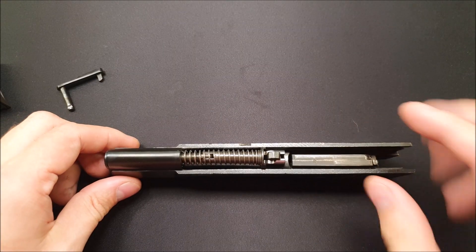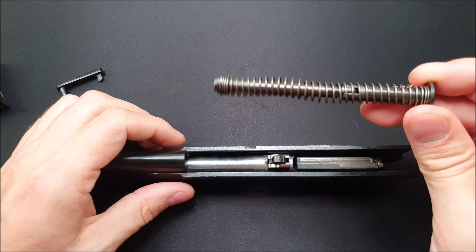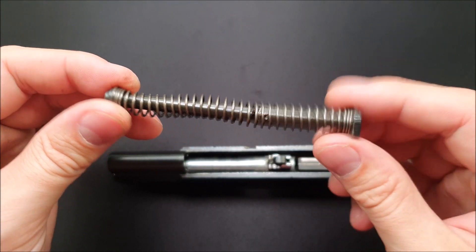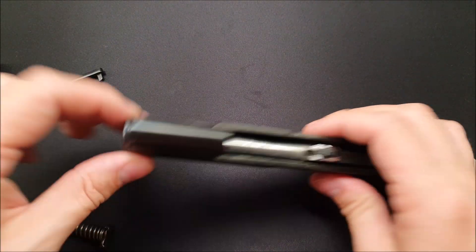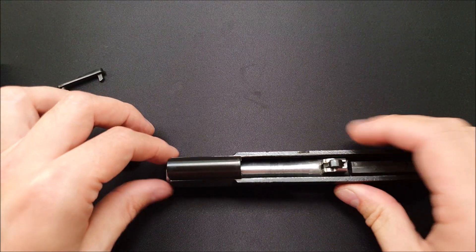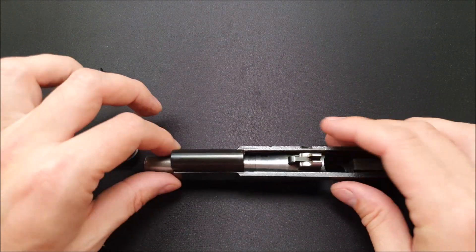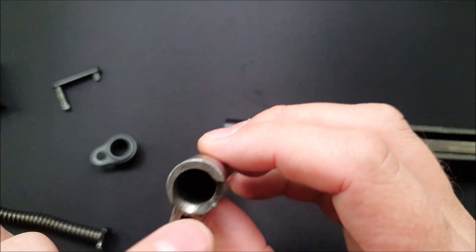Now, turning our attention to the slide: the recoil spring is on a guided, kind of movable reticulating — it wiggles in the middle there, just like the M57 does. Next, we can take that barrel bushing, move it to 12 o'clock, pull it out, flip over the little link there, and we can pull our barrel out and we can clean the barrel now.